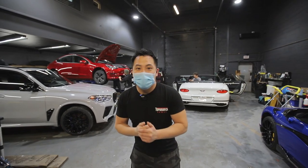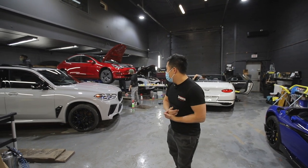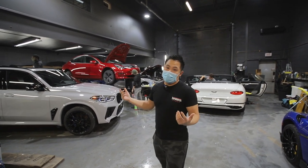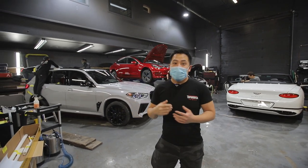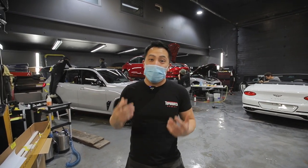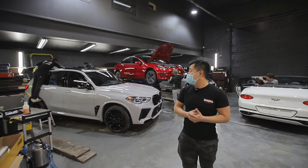All right, so we are four days in — this is Thursday — and the X5M competition is completely wrapped in the brand new Inozatec film. I have to say it looks absolutely stunning. The gloss is so incredible.